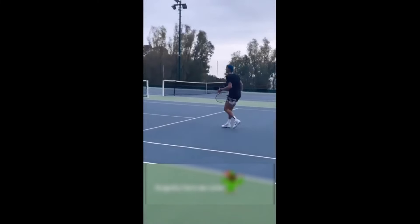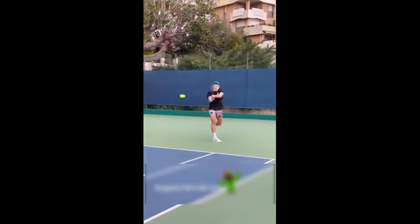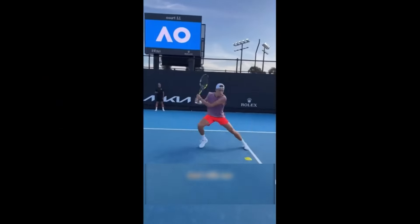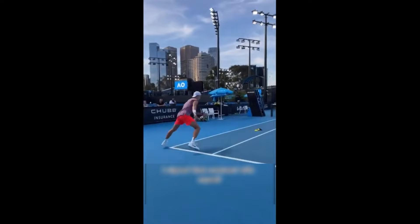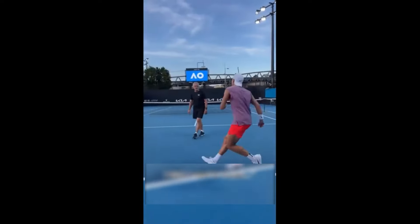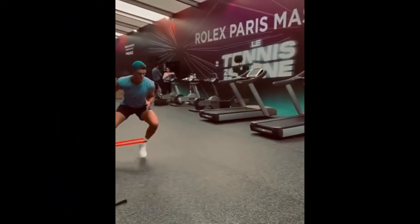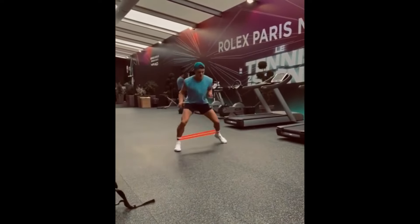He mixes his explosive agility with shadow tennis. Shadow drills are a valuable component of Rune's training, allowing him to work on his footwork without the pressure of a live opponent. These drills involve mimicking tennis movements and strokes without hitting a ball. Shadow drills enable players to practice various movement patterns such as side-to-side shuffles, forward and backward sprints and diagonal runs. For Rune, this means working on his court coverage and ability to move fluidly between shots, ingraining the muscle memory required to transition smoothly between different positions on the court.